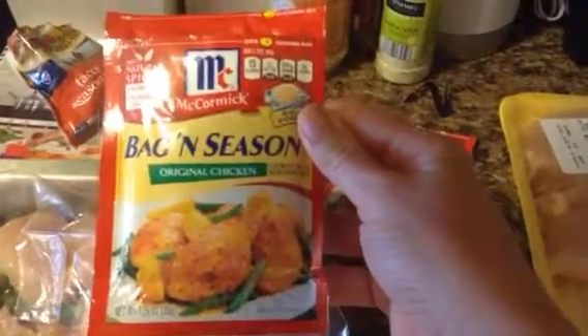I'm going to use this one — the original chicken. I'll put some fresh lemon on top of all that and then add the seasoning. This literally makes a meal for several days.